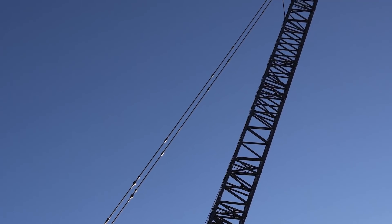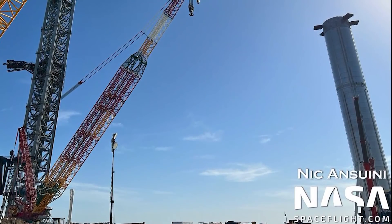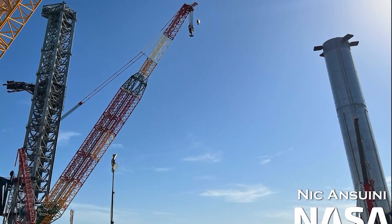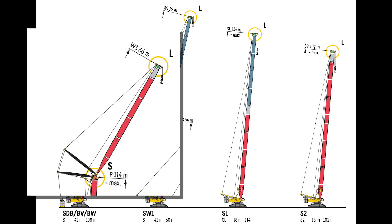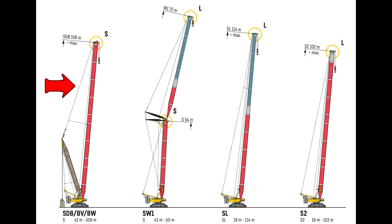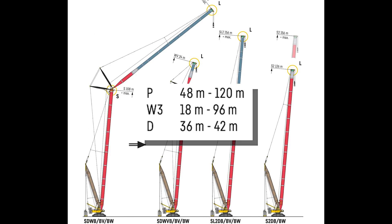Let's begin with the most imposing part of every respectable crane: its boom. Both Cranex and Frankencrane come in many possible boom combinations which could be roughly divided into four main groups: different variations of a single main boom, a main boom plus a luffing jib or a fixed lattice jib, a main boom plus a derrick system, or a main boom plus derrick boom plus a jib. All these combinations can come in different sizes depending on what the company needs.